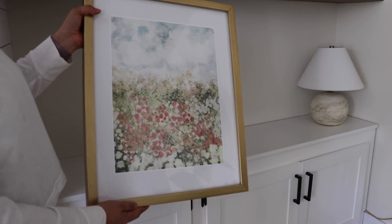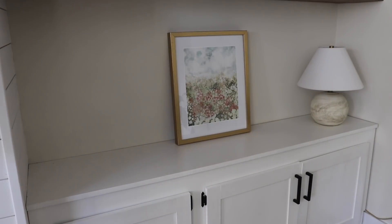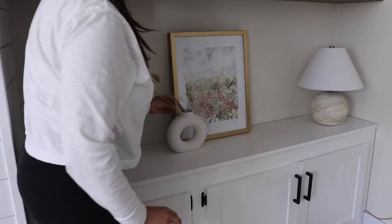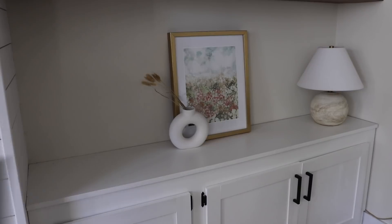This is one of the new artwork pieces I got from Etsy, and I just printed it at Walgreens, which is really affordable to do. I love doing this pretty much every season. I like this one because it's perfect for spring but can transition really well into summer.